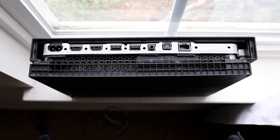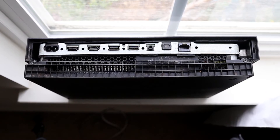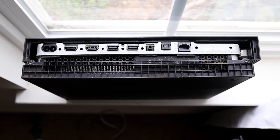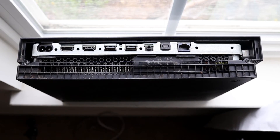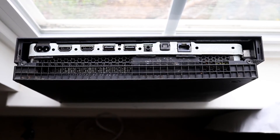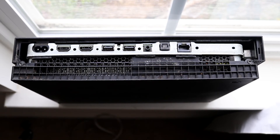Let it sit there for a few minutes, then plug everything back into your console. After plugging everything back in, power on your Xbox One and see if that ended up fixing the problem. It's not a guarantee, but it is another thing you can try to potentially fix this issue.